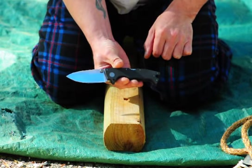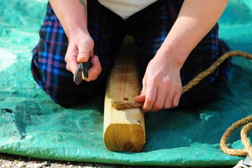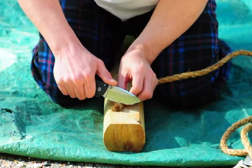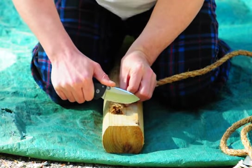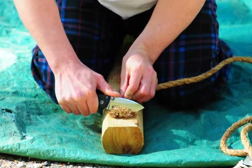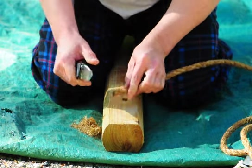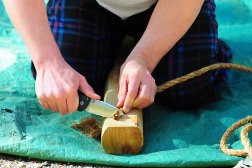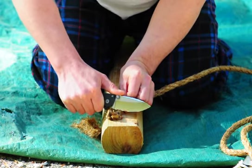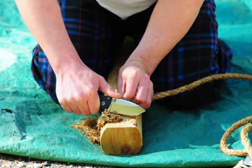Okay, we're going to start with a rope. As you can see, it's very, very sharp — extremely sharp. You can just sit there and cut rope all day with it.